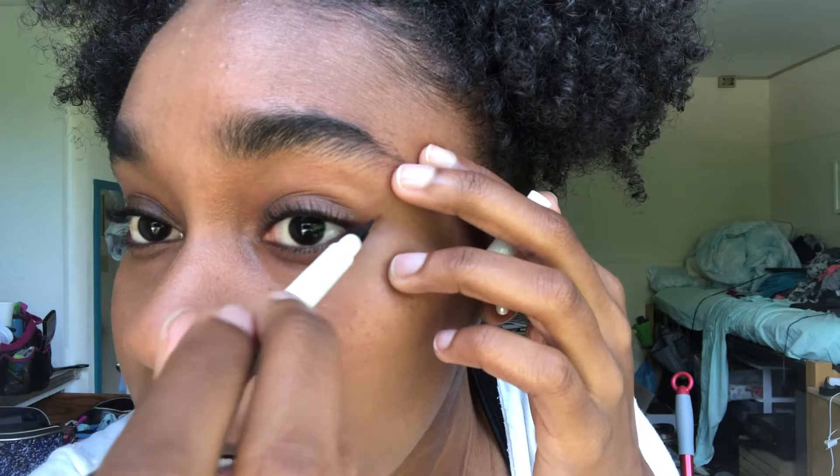And then I'm gonna do eyeliner, just a little bit of it. I'm following the little curve in my eyes to guide where I draw the line. I'm not doing the waterline — I'm not about that.